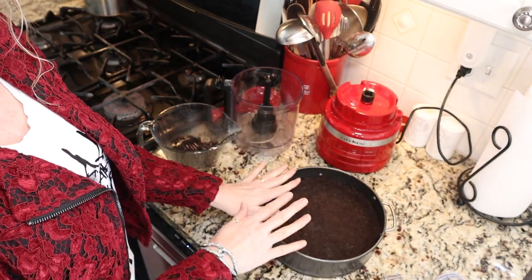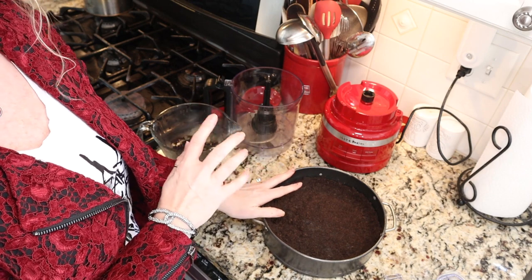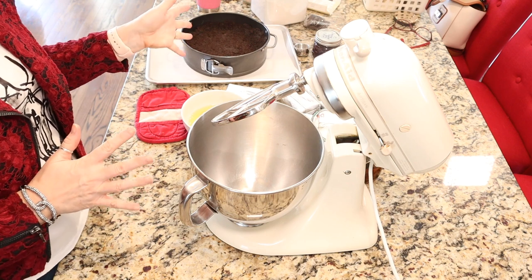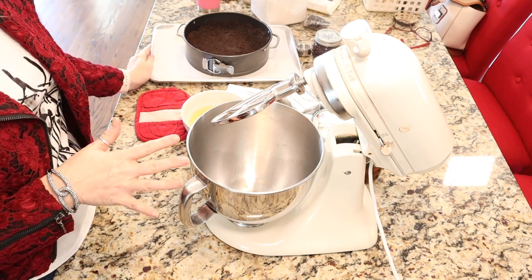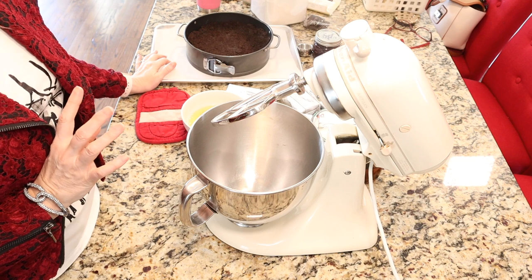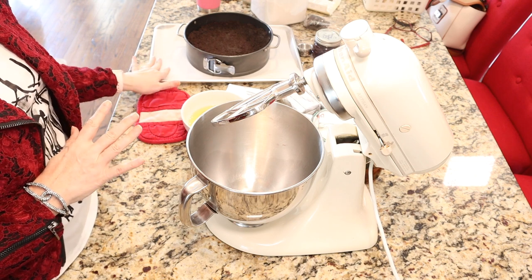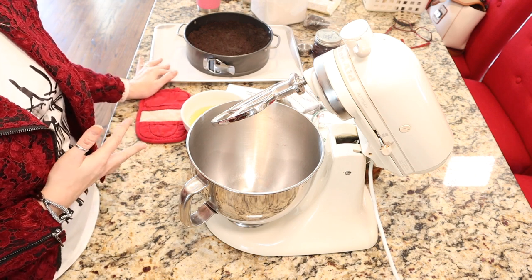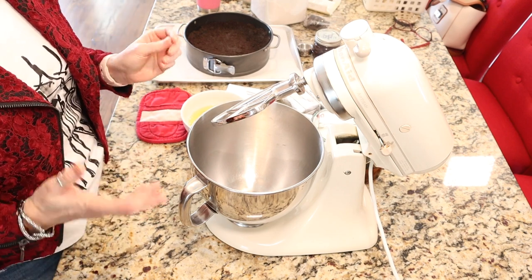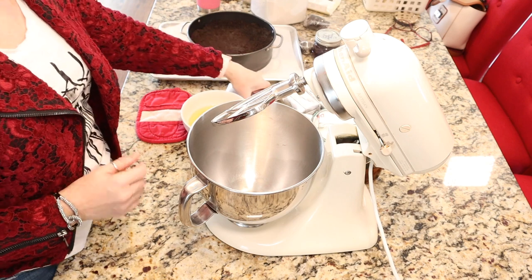Once you have it pretty evenly pressed into your pan, we're going to pop this into a preheated 350-degree oven for about eight minutes. Once your crust has baked for about eight minutes, take it out and let it cool while we put together the cheesecake filling. I do put my pan on top of a sheet pan with some parchment paper because the butter from your crust can ooze out of your springform pan and make a mess in your oven.